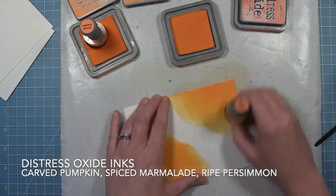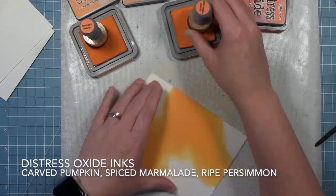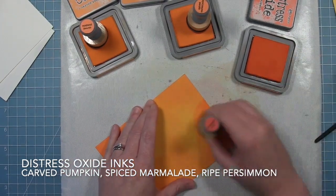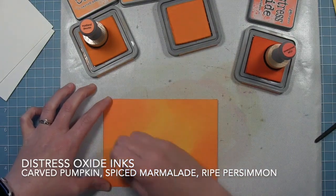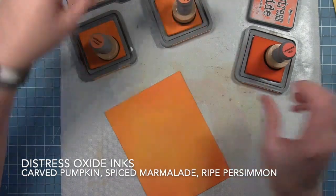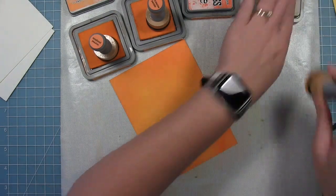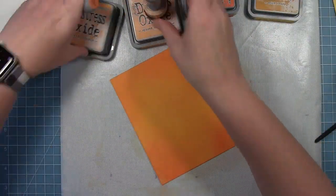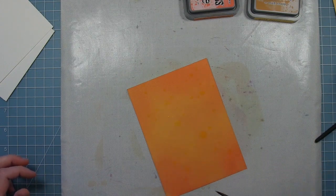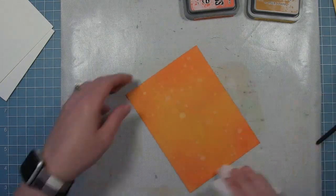Now I'm on to the orange panel. I started with Carved Pumpkin, then Spiced Marmalade, and the darkest color is Wild Persimmon. I'm going back and forth between colors to make it nice and smooth. I actually added a little bit of Wild Honey at the end — it's kind of a cross between yellow and orange and it lightened up a couple of spaces that were dark. Again, I'll add clean water droplets with my paintbrush and then pick that up with a paper towel to create lighter spots.